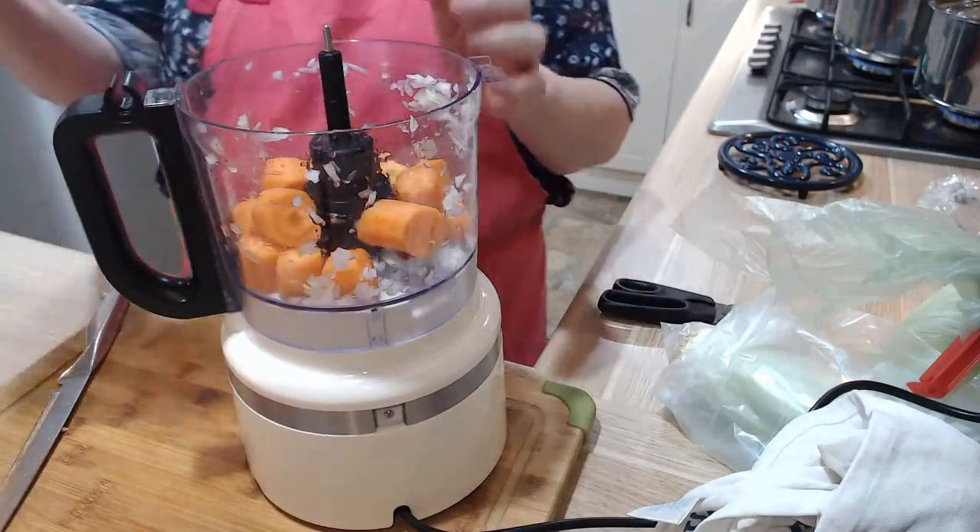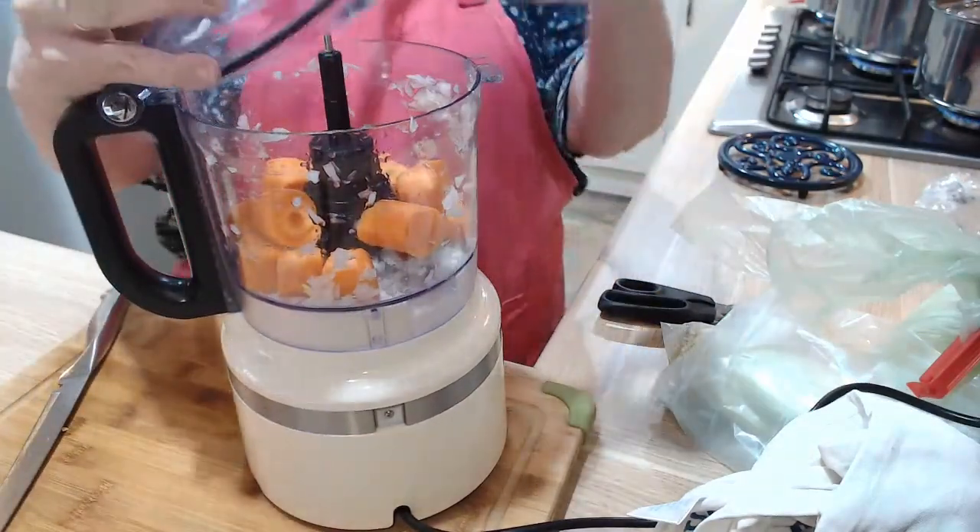Back to the food processor — this is going to be noisy because carrots are naturally noisy when they're being chopped.